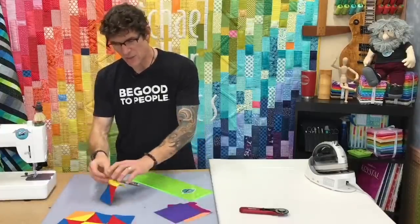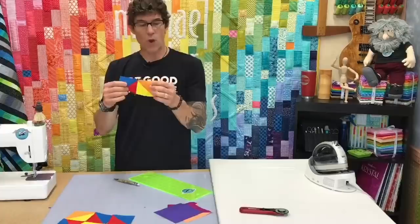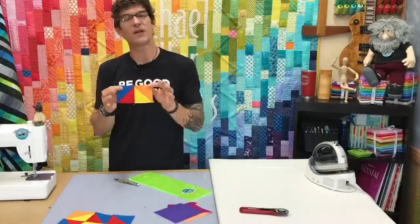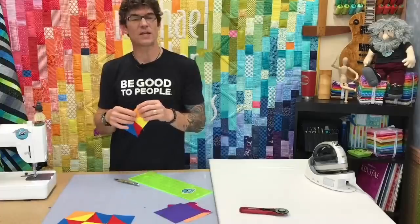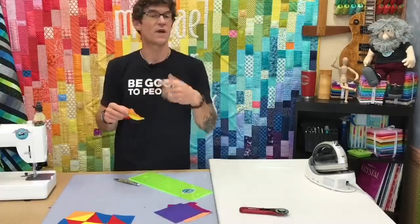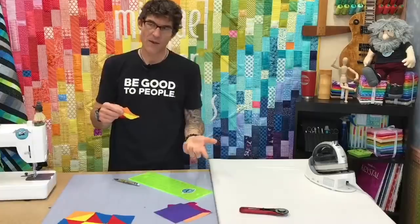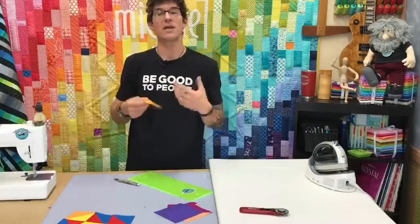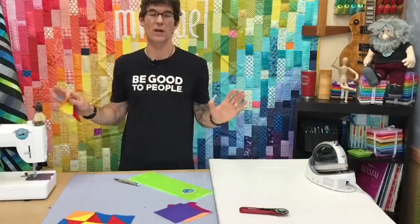The advantage I showed you when going around all four sides — super awesome, very efficient. The disadvantage is you don't know the size you're going to end up with unless you've done them before and kept track. However, you do get the same size for all of them. So if you're making a pattern that is just half square triangles, there's no real loss if your half square triangles are slightly smaller than the pattern calls for.